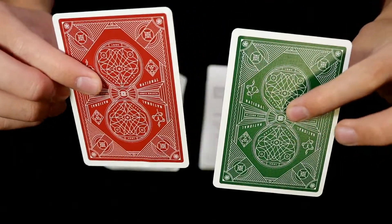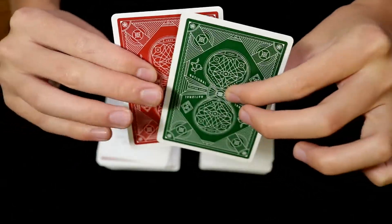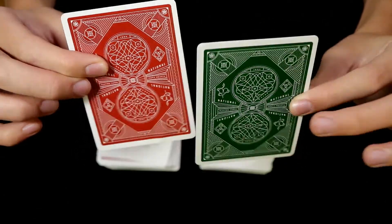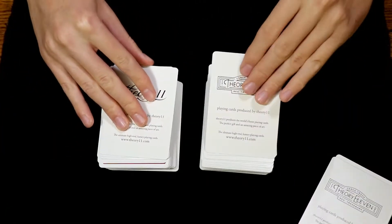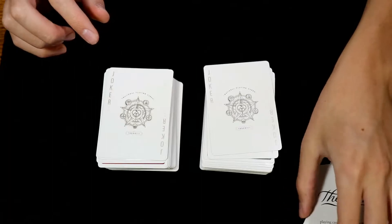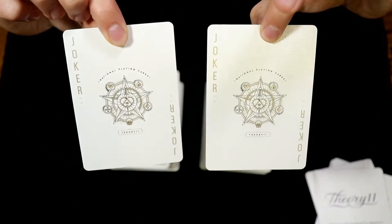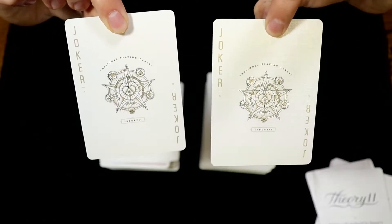Here's a look at the back designs — they're pretty much the same thing except for their color. In addition to having four ad cards total between the two decks, you will also receive two identical Jokers with each deck.